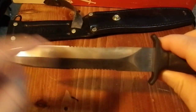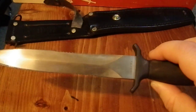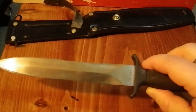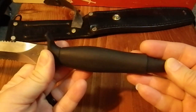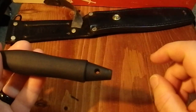Double-edged serrations on both sides here, but there is no way, shape, or form that this knife is anything other than a combat blade. This is designed for killing, plain and simple. It has a cast aluminum handle — this thing is going nowhere. It has a lanyard hole; you might get some paracord through there.